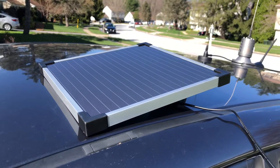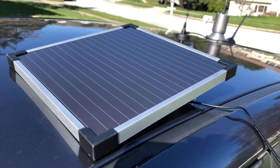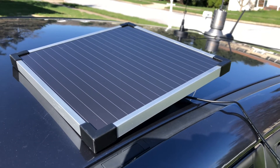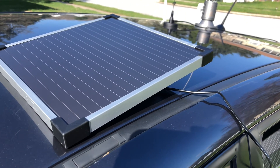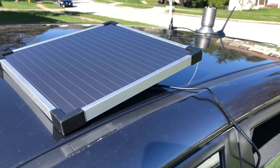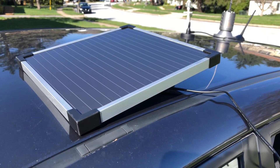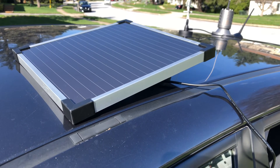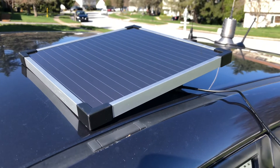Hey guys, this is Mike Cricket113. Little update — I went out and got this Coleman 6-watt 12-volt trickle charger. That's an upgrade from my Harbor Freight 1.5-watt charger, which I've been using. It works, but it just maintains the battery rather than putting more in. I thought maybe this would help a little bit more to maintain the battery for the radio, and obviously I'll be using this when I'm stationary. It comes with a charge controller on it.